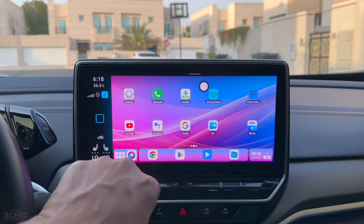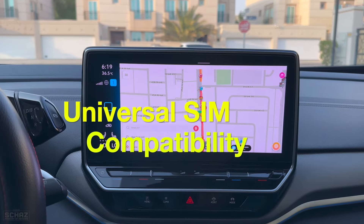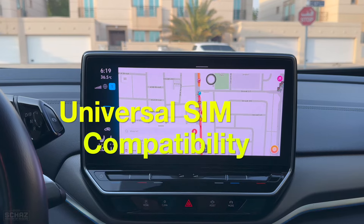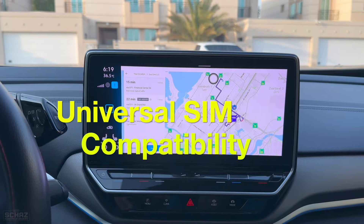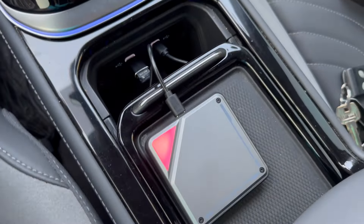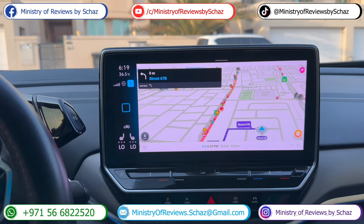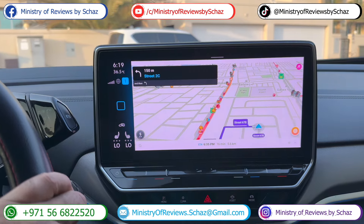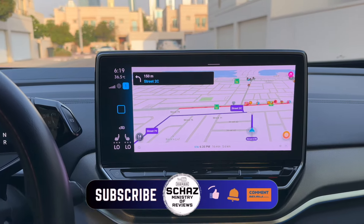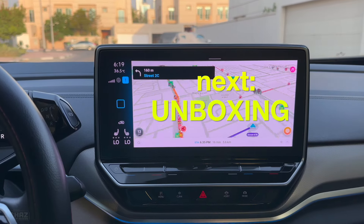One nice advantage of this adapter over the GT6 Pro is that it's a universal SIM network device — whether you're in the US or Asia, you can just buy this one device. The GT6 Pro had specific versions for Europe, Asia, and North America, whereas this A1 Mini is universal in terms of SIM compatibility.